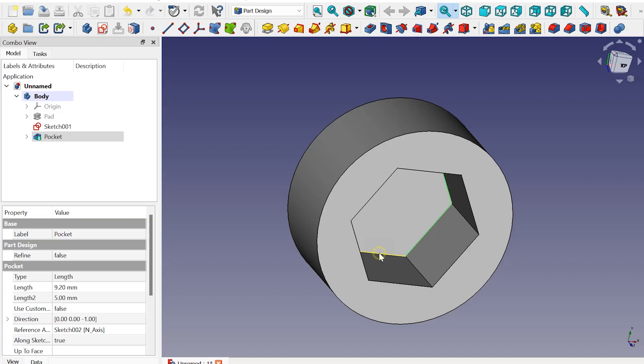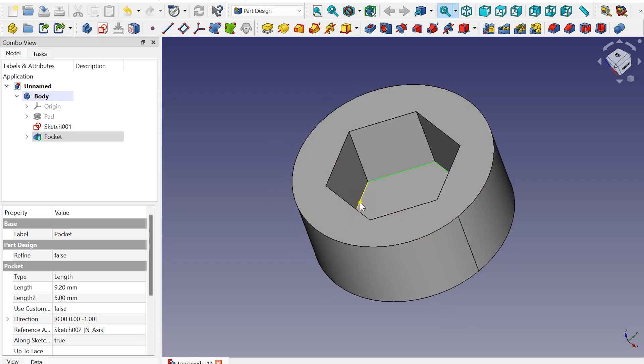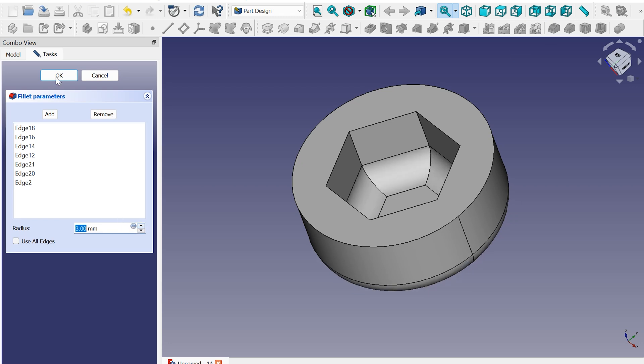Now the final step — I'm gonna add a fillet on these edges. Now the modeling part is all done.